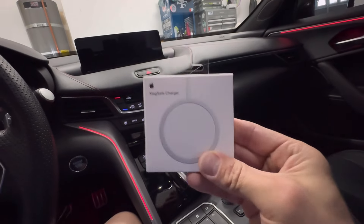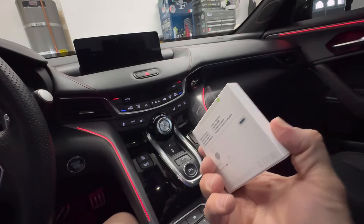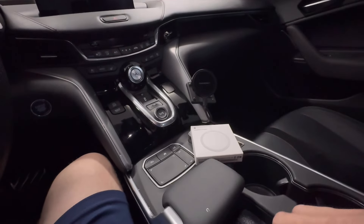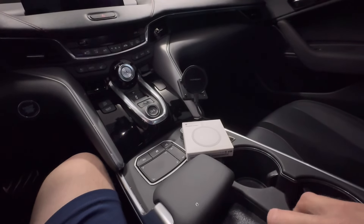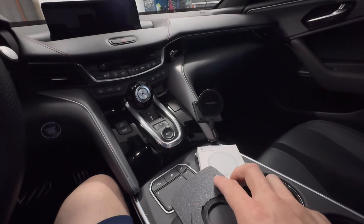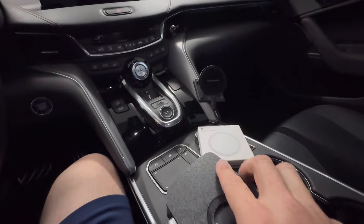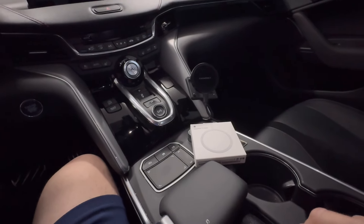He also has them for a lot of vehicles that have the cubby style. I just picked up this MagSafe charger from Apple that I'm going to install in here. This will be great because it'll hold the phone tight and it won't slide around. He designed it really well — it even has a spot for the wires in the back so they're not getting all bunched up and crimped.